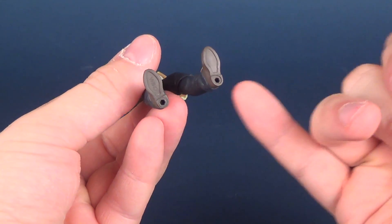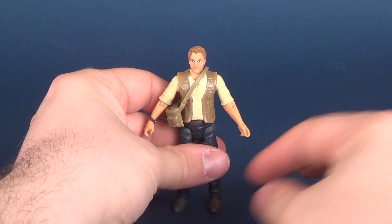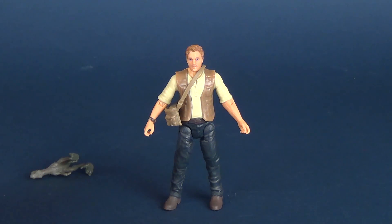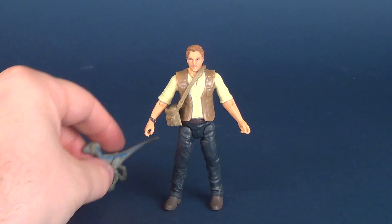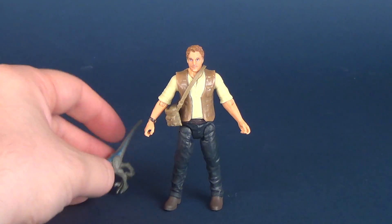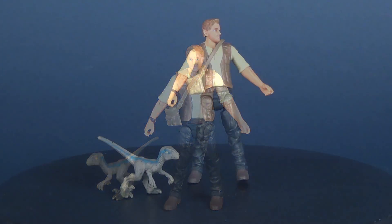Figures that have peg holes on the undersides of their feet and yet don't include display stands — it's not to say he has a tough time standing; he stands perfectly fine. In fact he stands a lot better than his little comrade Baby Blue, which is more 50/50 whether the dinosaur is going to stand. Come on — got him to stand.